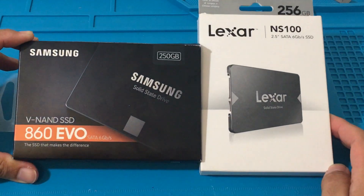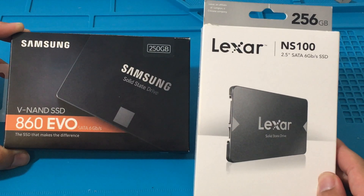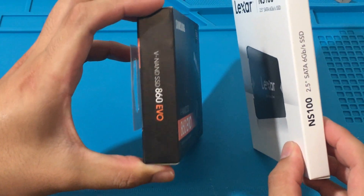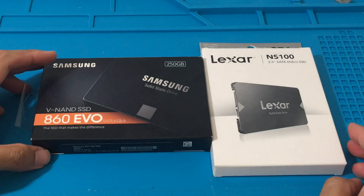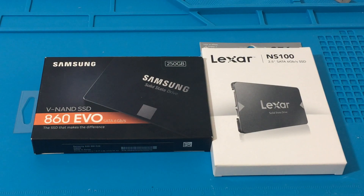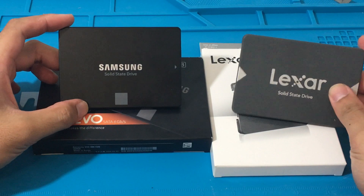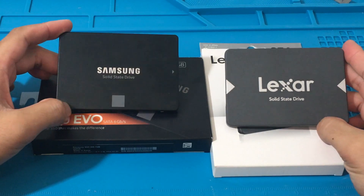Hi everybody, welcome to another video. Today we are comparing the Lexar NS100 and the Samsung 860 EVO, both 250 gigabyte SSDs. Here is what they look like — both look very nice. I did format both of them to NTFS.